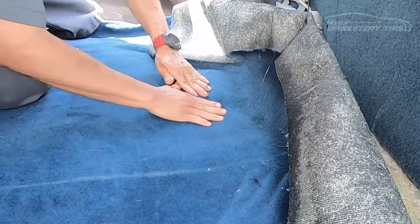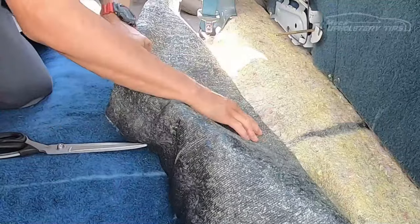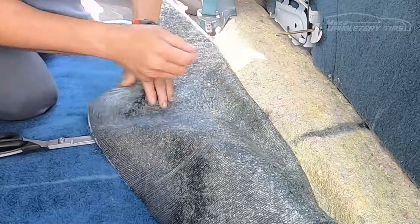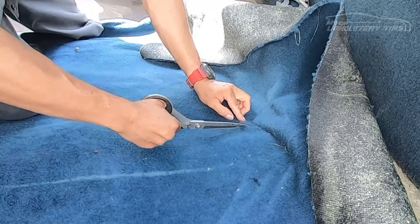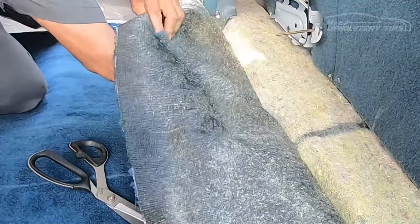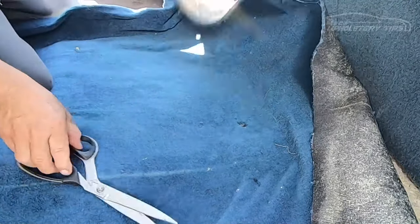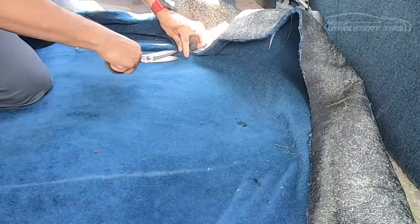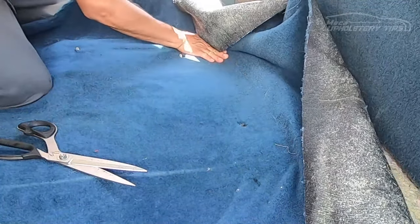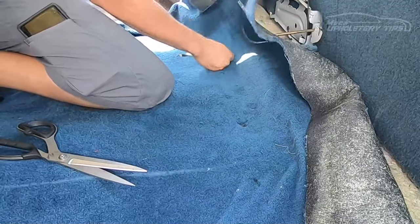If I have to put more glue, I will put more glue in there. I have to make a cut for the seat belt. Those holes have to be small — don't make them too big because it will be exposed. Right there — I tried to make it small.